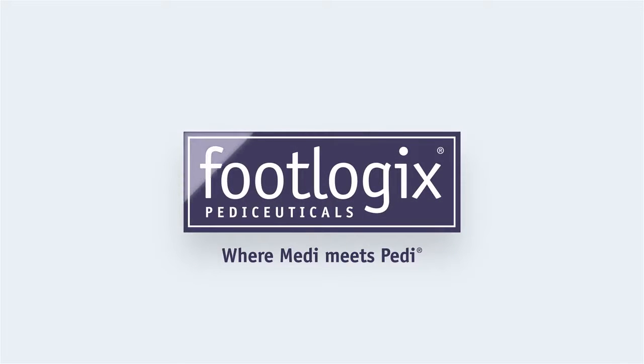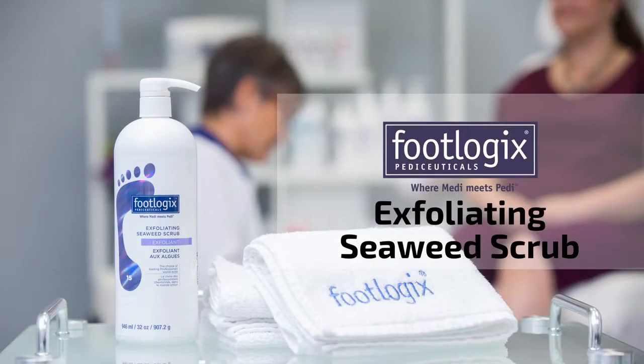How to use the Footlogix professional products in your pedicures. Exfoliating Seaweed Scrub.